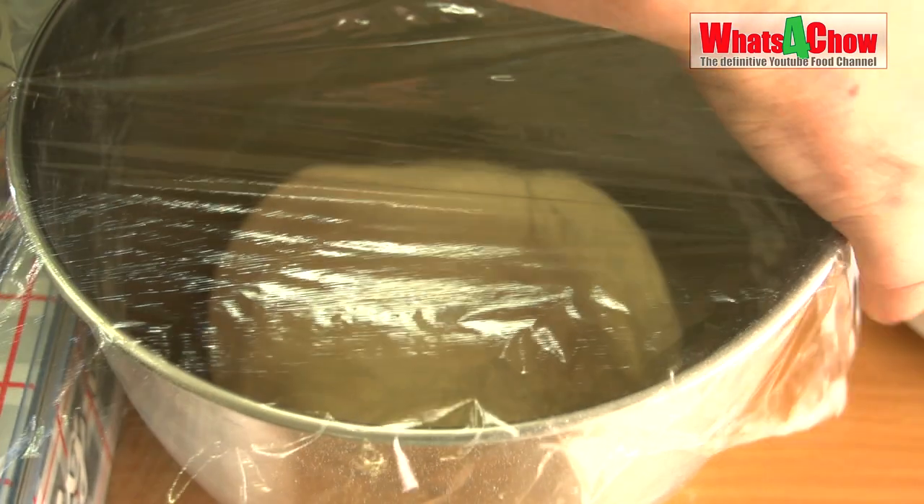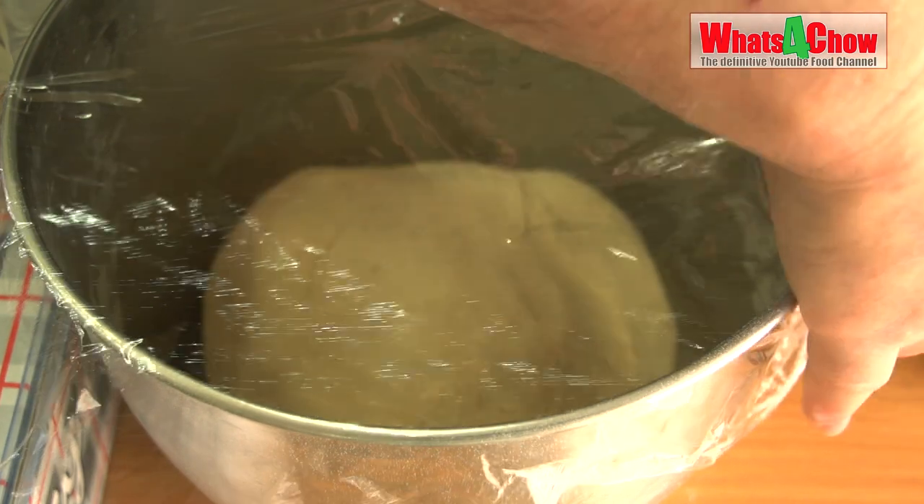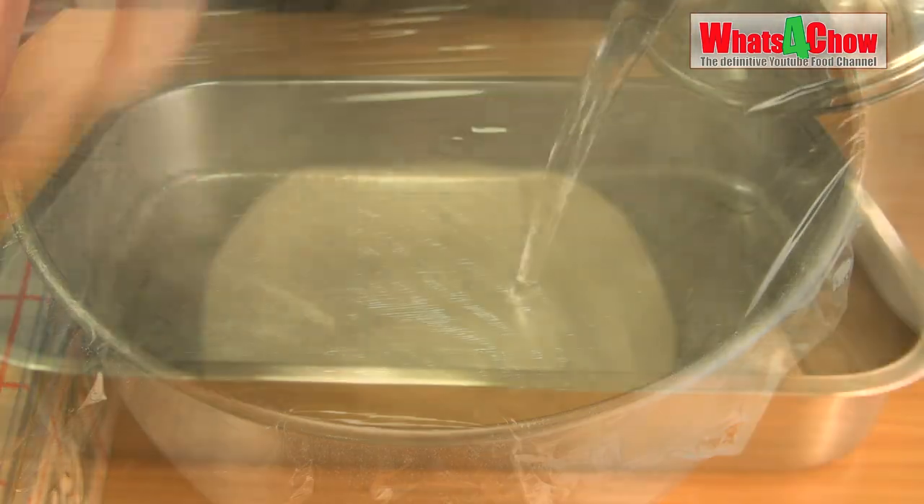Cover the bowl with cling wrap and leave it in a warm place to rise for 60 to 90 minutes until it has doubled in size.